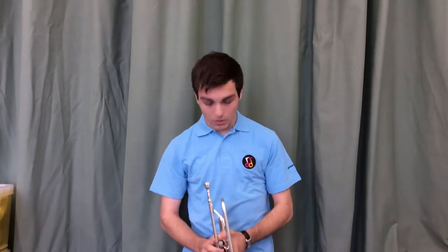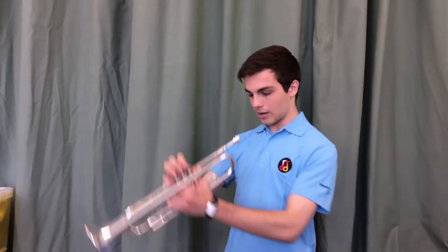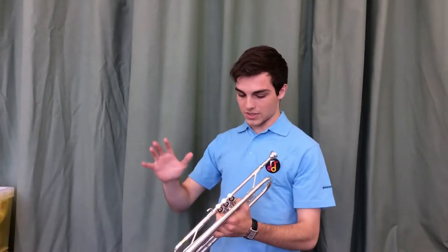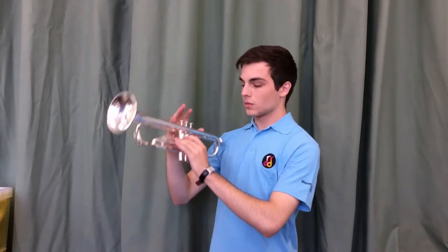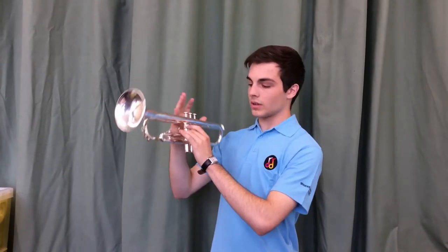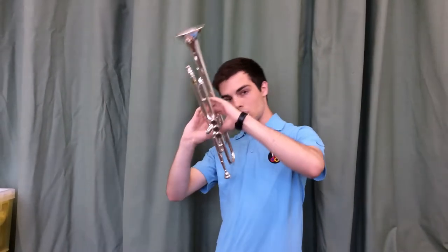The basics of holding the trumpet is probably the most important part of starting to learn the instrument. Hold it with both hands — we start off with our left hand, take the shape of a tennis ball, put the ring finger inside the finger ring for the slide here, and have it nice and open.